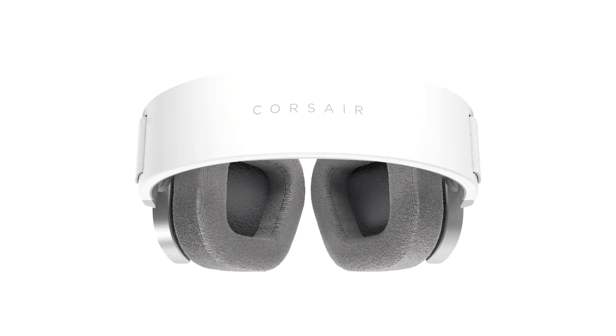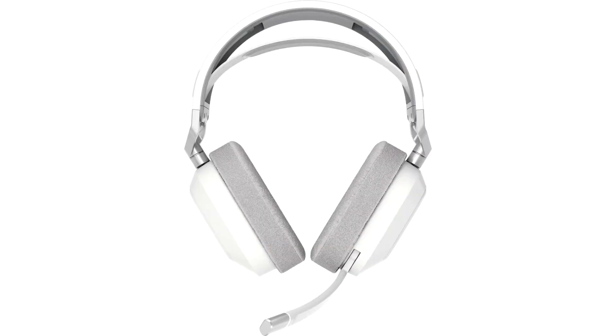Play PC, PlayStation 4 and 5, and Mac games with Dolby Atmos Spatial Audio, customized for you by Sonarworks Sound ID, which detects your individual hearing preferences and creates a personalized audio profile.